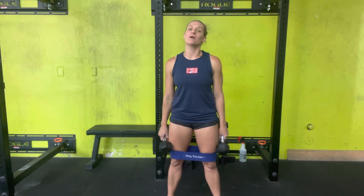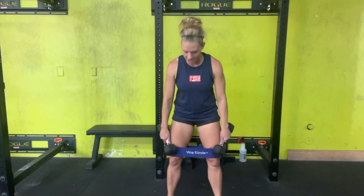Dumbbell curl to a press in the monster position. Our monster — I'm referring to our monster walk when we have our bands over our knee and we get into that squat. You're gonna push those knees out, bring those dumbbells so your elbows are close to your body, arms are gonna be down.